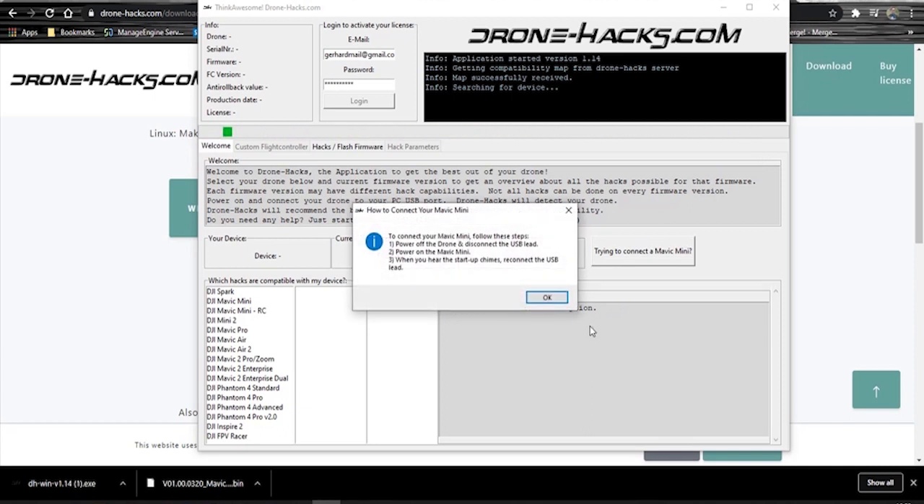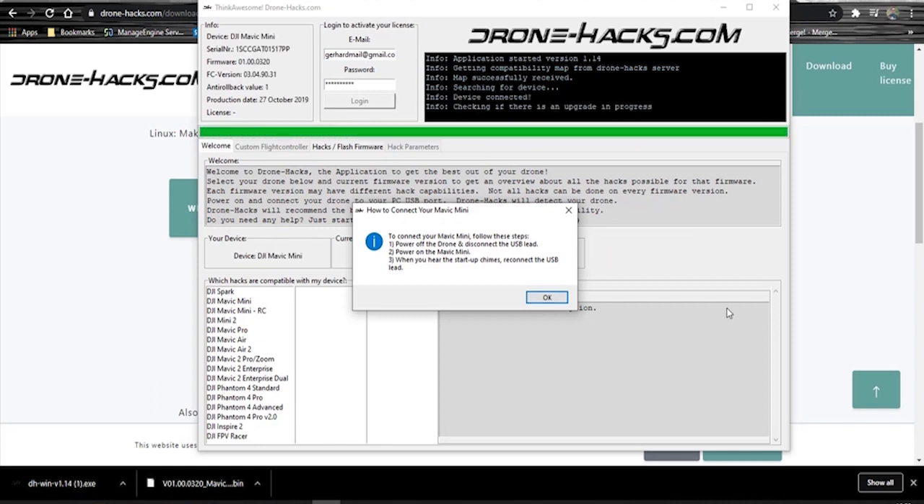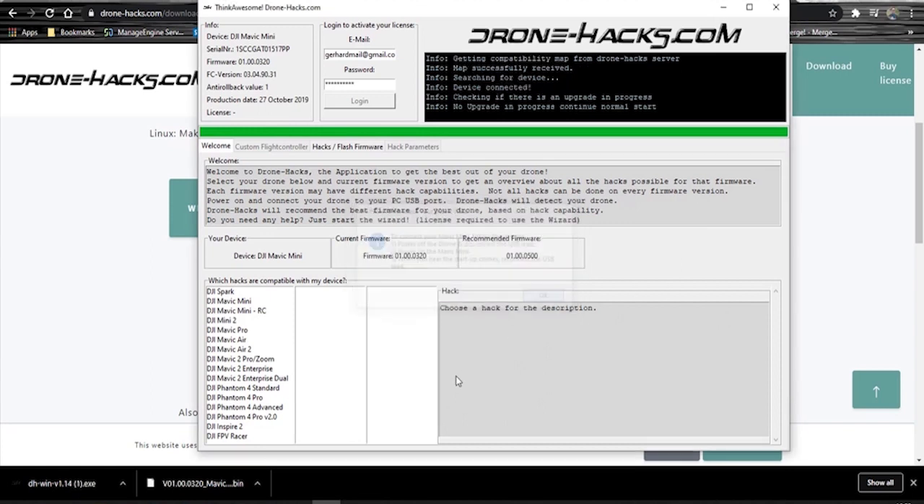You can see: turn on the Mavic Mini, then connect the USB cable to the Mini, and then it's going to be detected by the system. In my case I'm just turning it on quickly — give it a couple of seconds. Once it connects, you're going to see in the black log scroll to the top where it shows you that it's connected. It will say device connected and you should be able to see it at the top there.